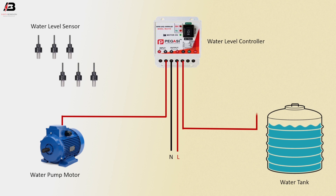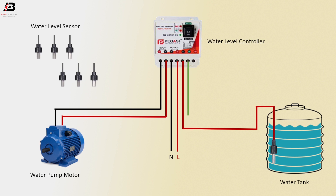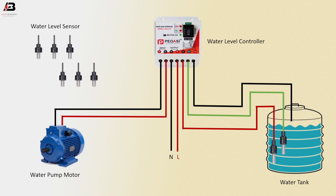Water level connection from water level controller to connect to water tank lower part. Neutral connection from water level controller to water pump motor. Level connector from water level controller to connect to the tank mid-rails. Water level sensor connection from water level controller to connect to water tank upper rails. Now this circuit is ready for use.